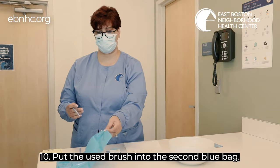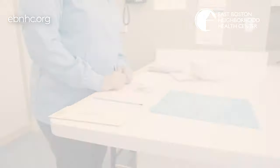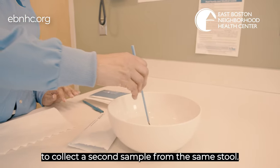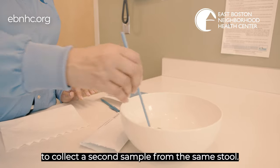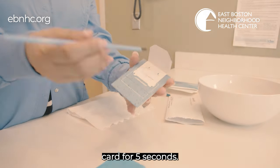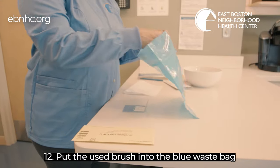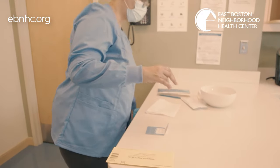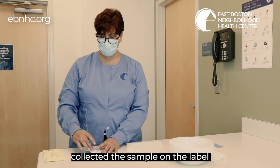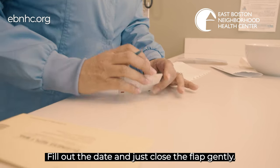Step 10: Put the used brush into the second blue bag. Step 11: Take the second brush and repeat the steps to collect a second sample from the same stool. Dab onto the second white square on the test card for five seconds. Step 12: Put the used brush into the blue waste bag and discard in the trash. Step 13: Don't forget to put the date you collected the sample on the label that is on the card. Fill out the date and close the flap gently.